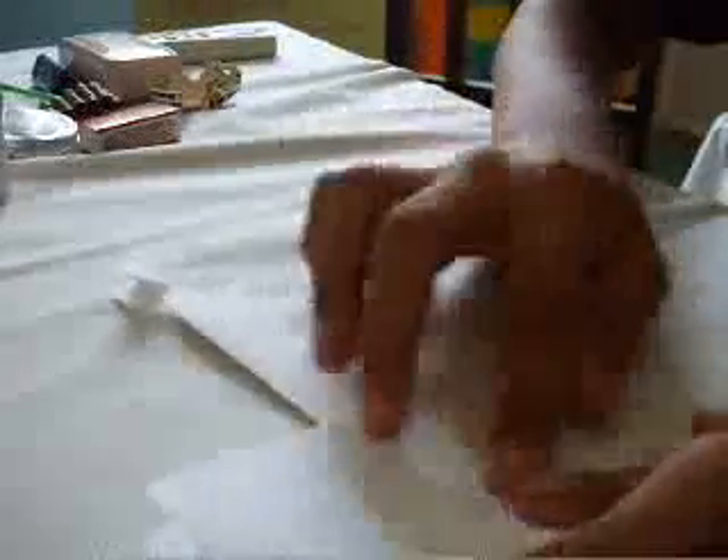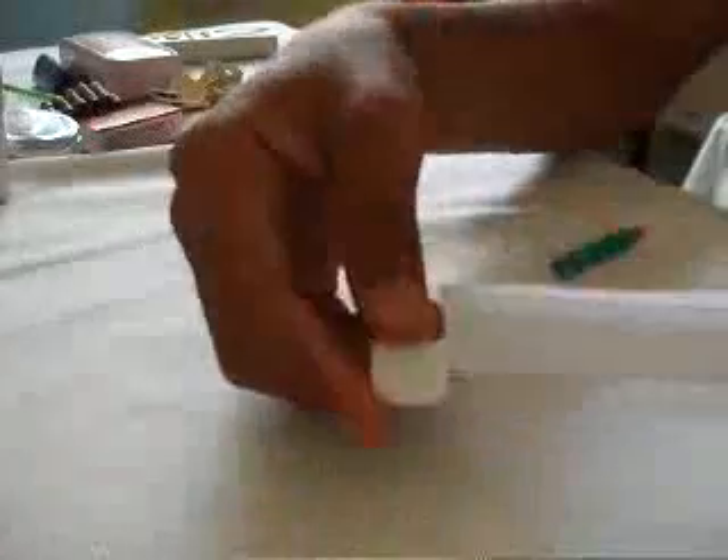There — fold it like that, and then fold another fold here. There, it's already over. You can put your plane like this, or you can put it like this, but I don't know if it flies well like this. I'll just keep it like this so it flies well, but you can also do this — it doesn't matter. I'll just keep it like that for now.